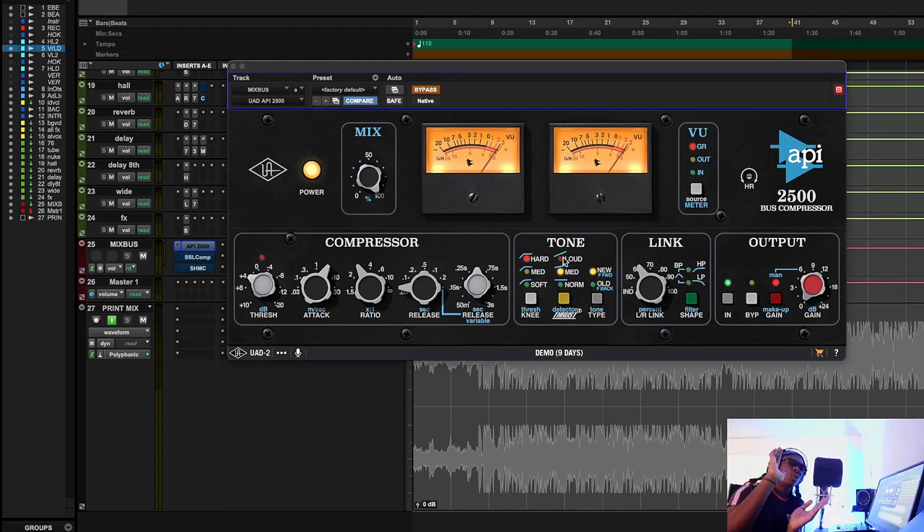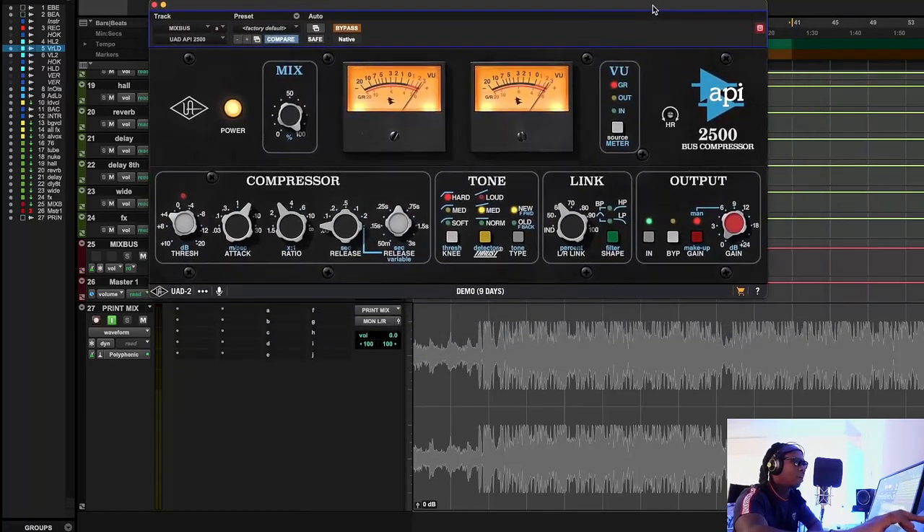The API 2500 also has a tilt filter which changes what the compressor is looking at. The flat setting is normal; the medium setting does a little roll-off to stop the compressor from reacting too much to the lows — pretty good for rap music with a two-track beat where the 808 is booming. Most of the peak energy in rap is the 808 and kick. Personally, I like for the 808 and kick to drive the bus compressor because that's what's driving the whole song.